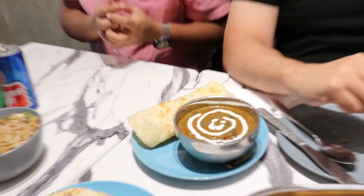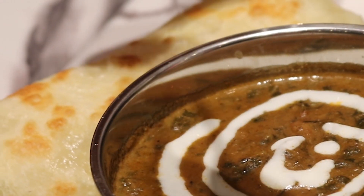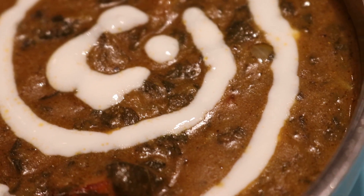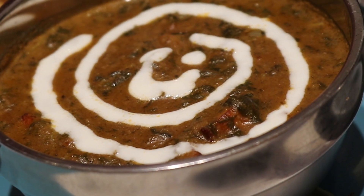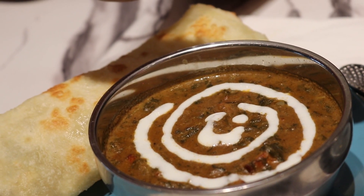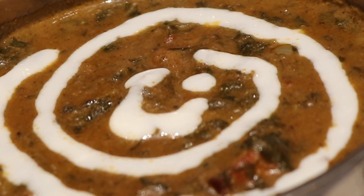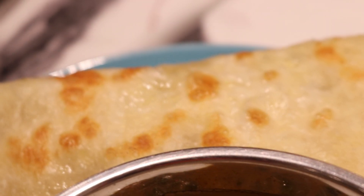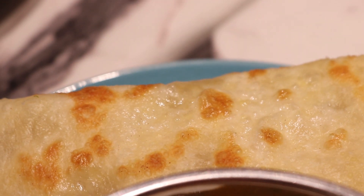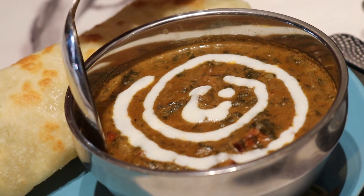Palak paneer is basically a sauce made with spinach and paneer. Paneer is a homemade cheese. Palak is spinach, which they cook down with some cream as well as toasted peanuts. And then it's served with paratha bread, which is layered bread with lots of ghee.